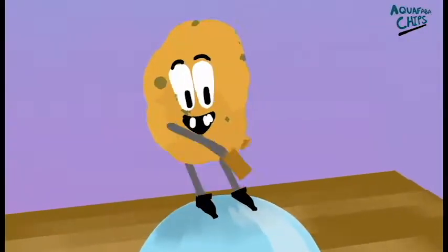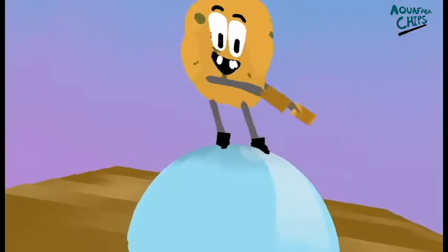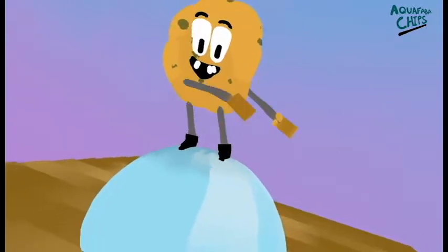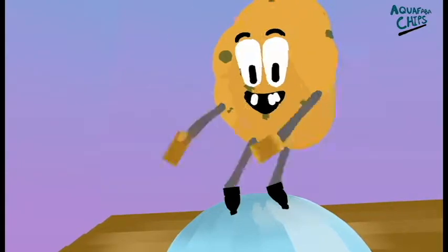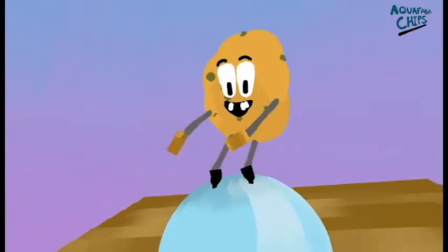These chips are a good source of protein. The potato starch binds with aquafaba during baking to give a light porous texture. These properties make the chips light, crunchy and filling, making it the perfect in-between meal snack. No one can resist these chips.